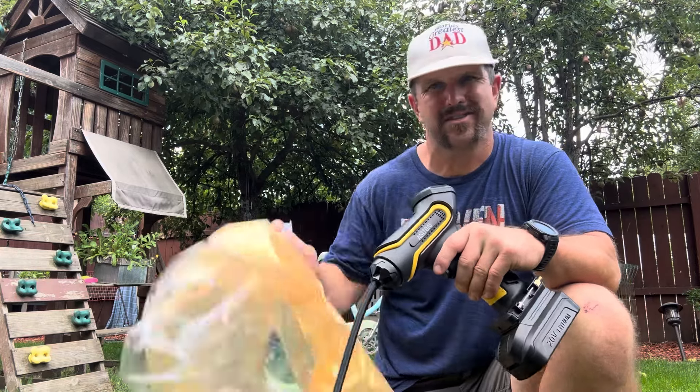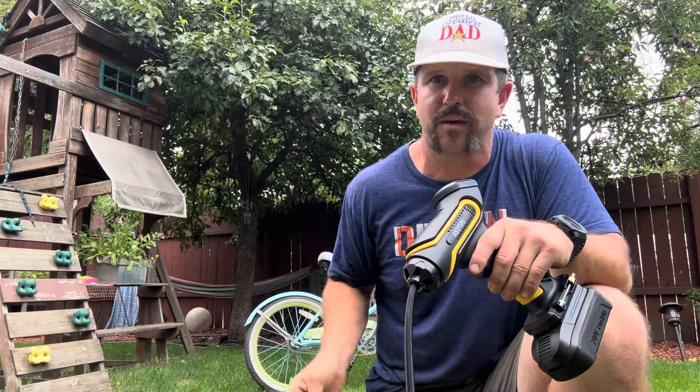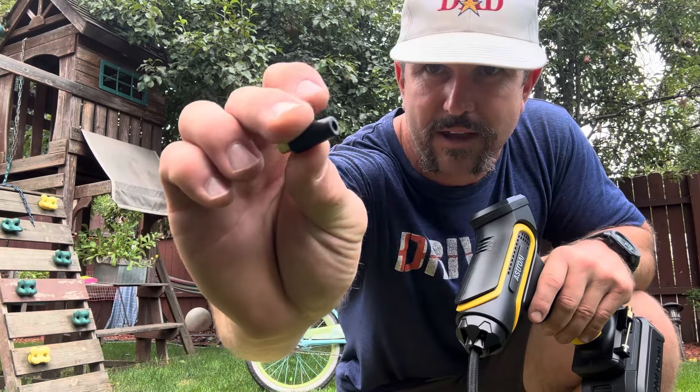It is summertime here and me and my daughter spend a lot of time at the beach, so next up let's go ahead and inflate one of her little inflatable donuts. To do that we're going to use one of the adapters they gave us.